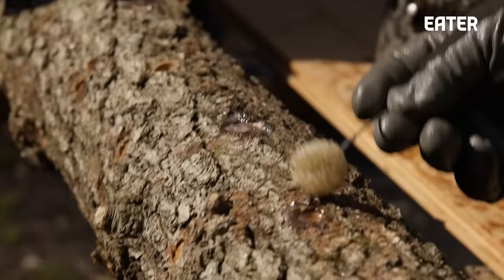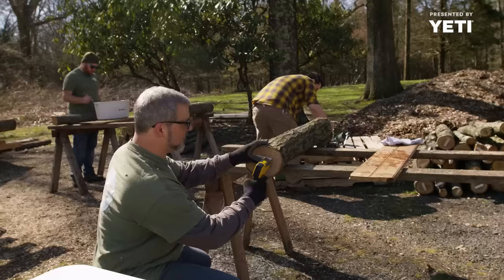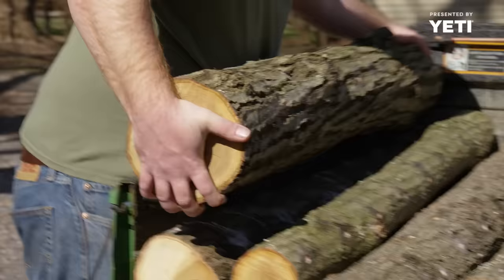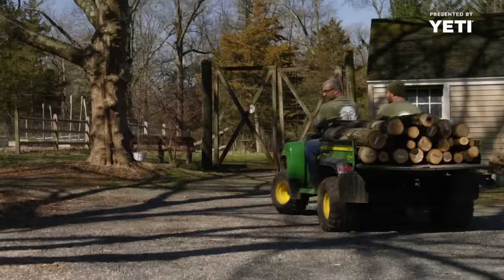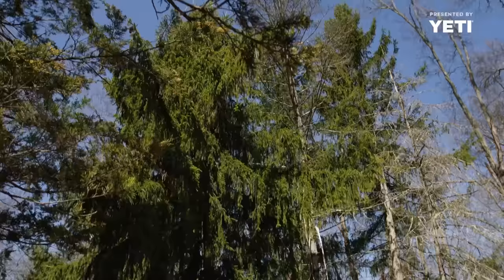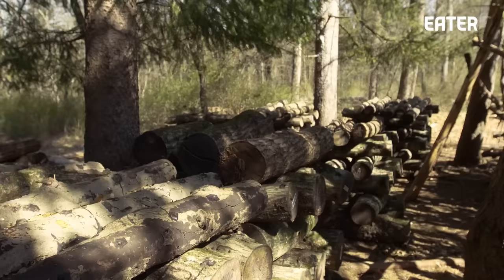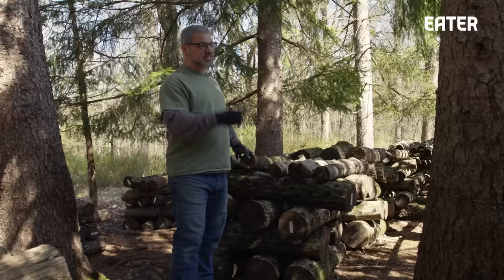Sealing also keeps the moisture in the log. We need to mark our logs with the initials of the strain we're using and the year. These are going to go off into the vehicle, because we'll take them to our laying yard. Here we are at the laying yard. We've got a whole bunch of logs that are in their sort of winter and dormant phase, representing a bunch of different years.